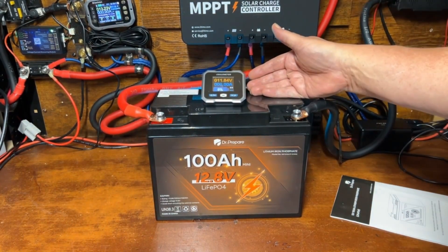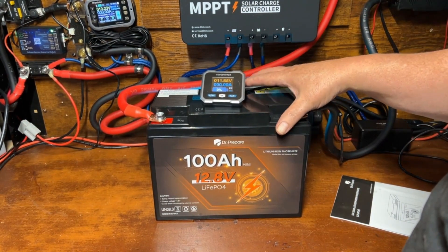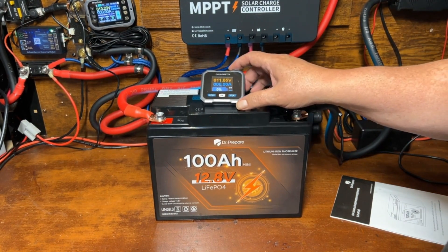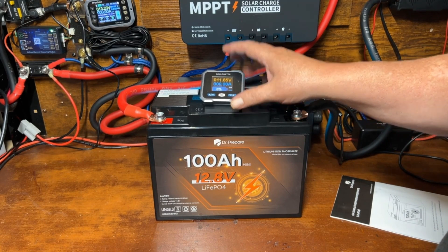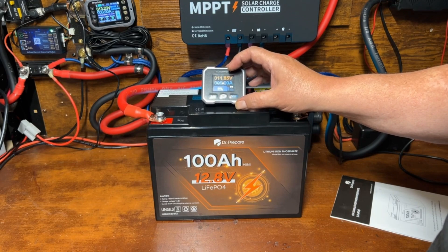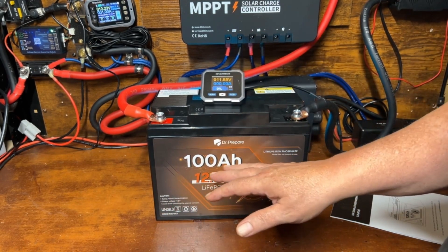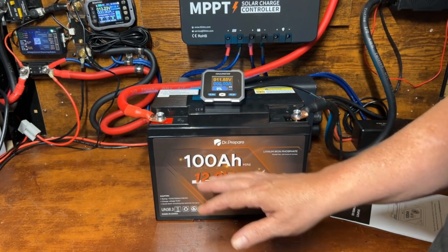This battery did incredibly well for such a small battery. We had it set to 103 amp hours and were able to get all the way through those 103 amp hours with a little tiny bit left. If I can exceed 100 amp hours, I consider that a pass.